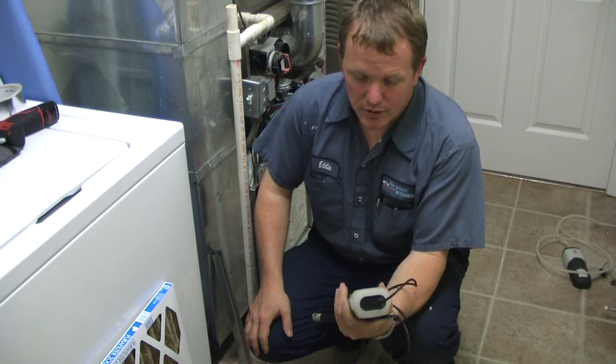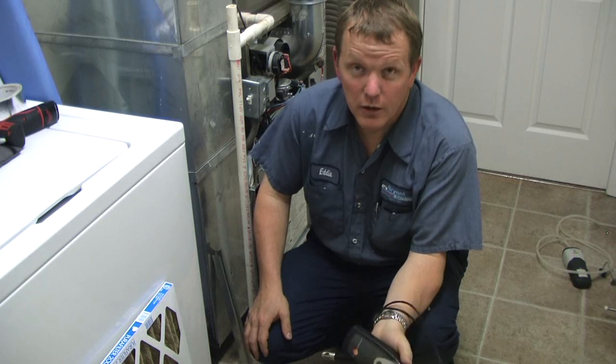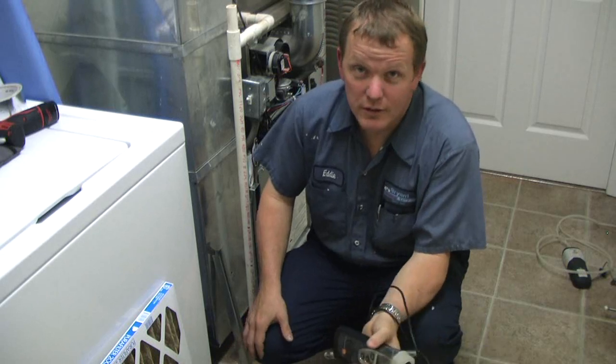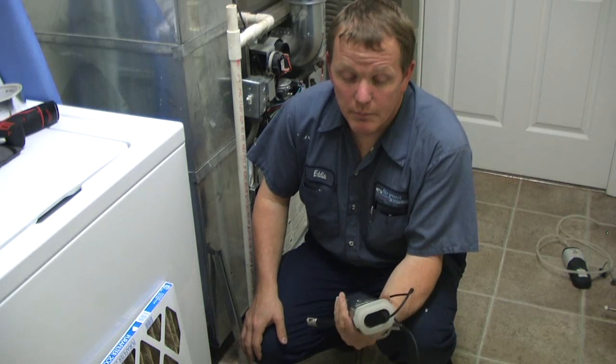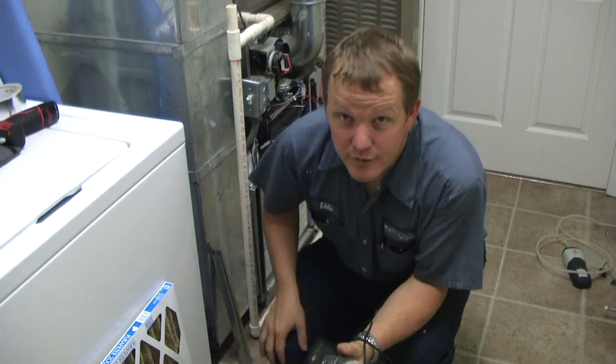In another video, I want to show you how to take this CFM — there's a formula to figure out the BTU output. You have to know what the CFM is. So these are methods that are going to work. If you ain't measuring, you're guessing. So let's start measuring these things. Let's wrap this video up.